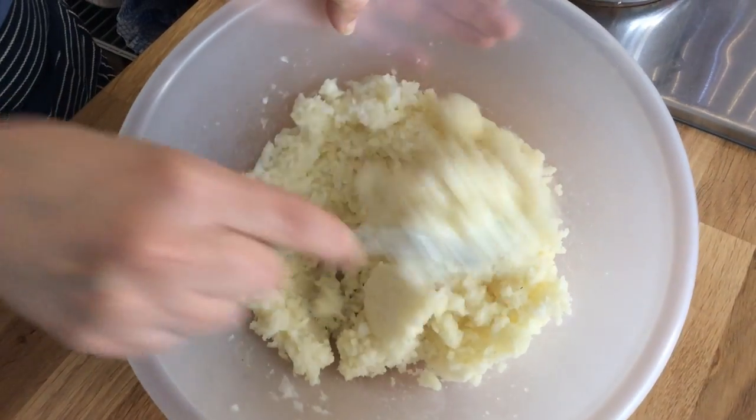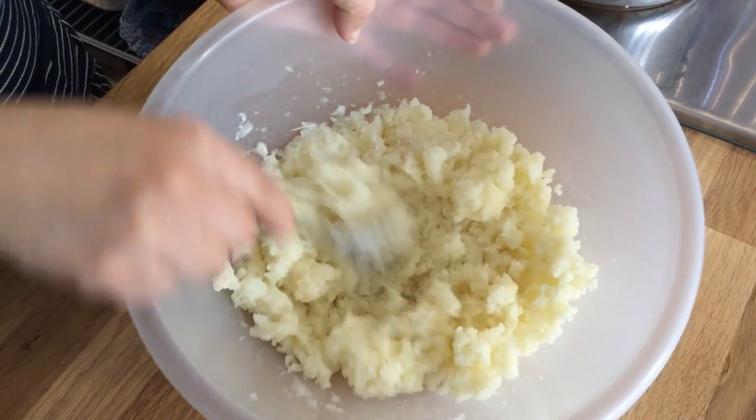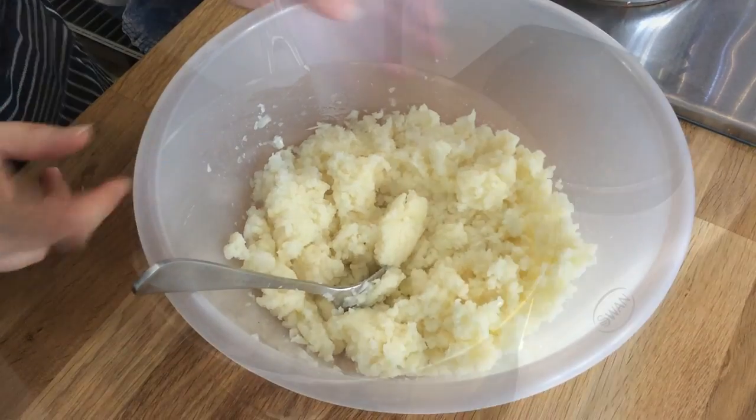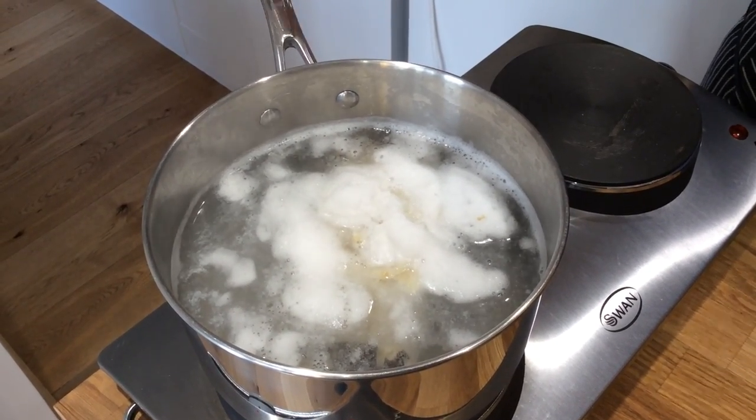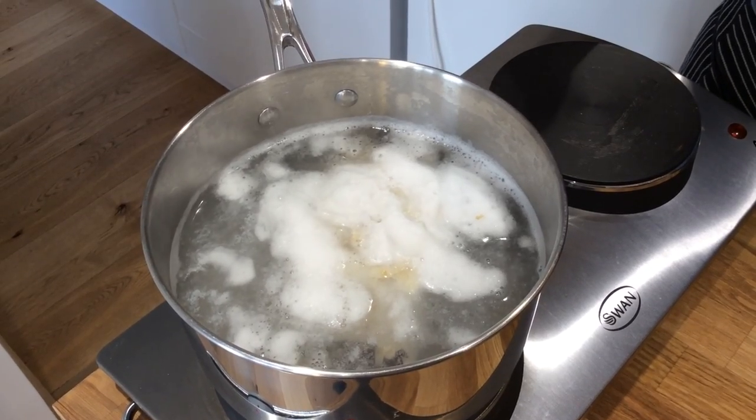Here we have the potatoes and the onions mixed in. I'm now going to put in the salt cod. As you can see the salt cod is coming up to the boil, so in a minute I'll turn down the heat and keep it on a soft boil for about five minutes.